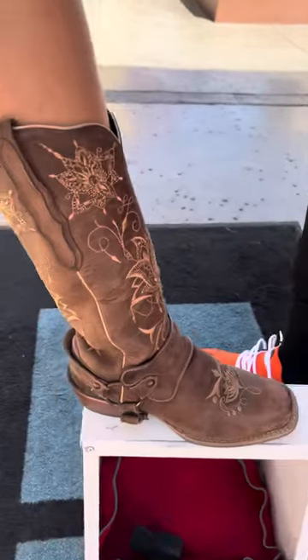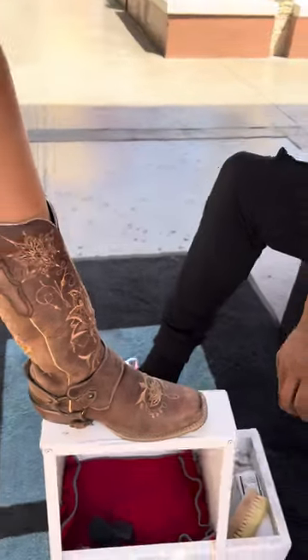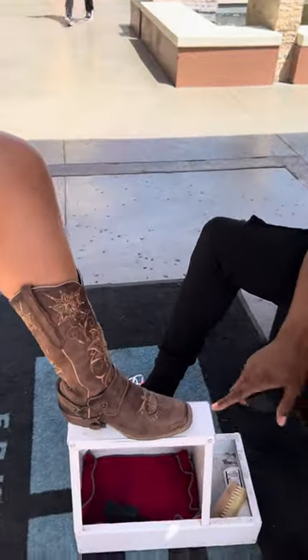Does it clean cowboy boots? Of course it cleans cowboy boots, and we got a pair right here on the stool for you guys today. Now they do have normal wear and tear and a few scuff marks, but we're gonna bring them back to life with EB Kicks shoe cleaner and conditioner.